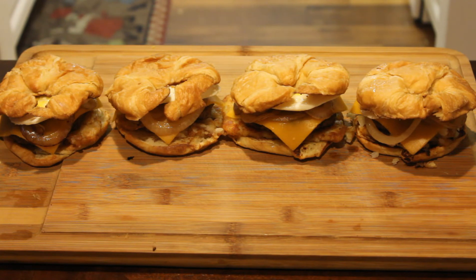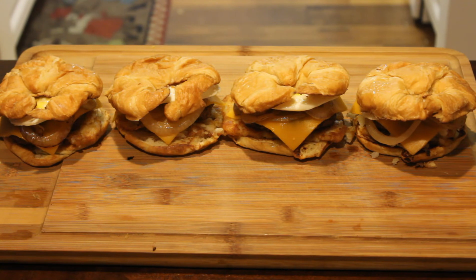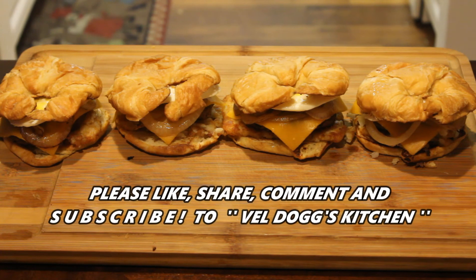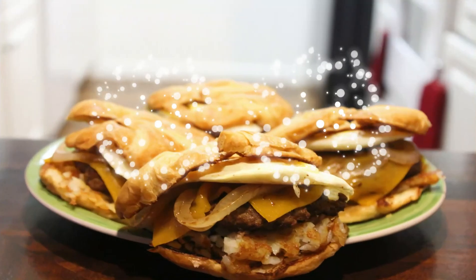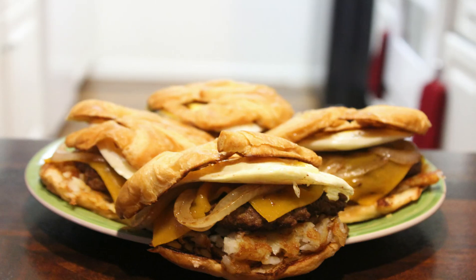Guys, I appreciate you a whole lot. Make sure you hit that like button, comment, and if you guys are new here, please subscribe to the channel. This is my take on my brunch burger — a croissant brunch burger. Please like, share, and subscribe to the channel where Veradog will be bringing you affordable restaurant quality foods or better from my home to yours. Let's get cooking!